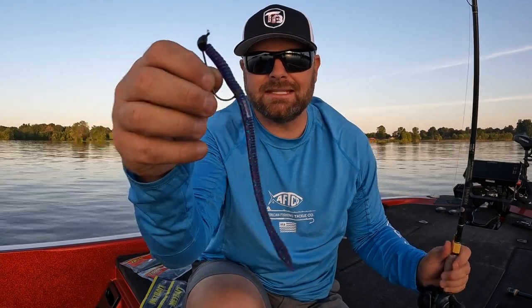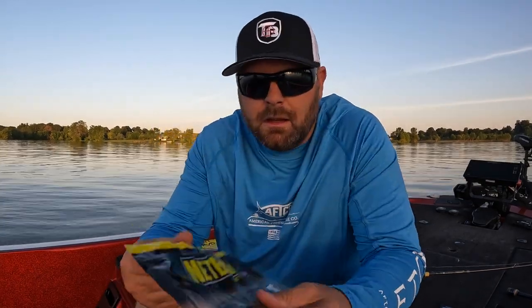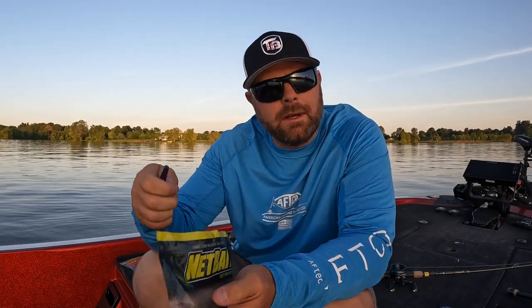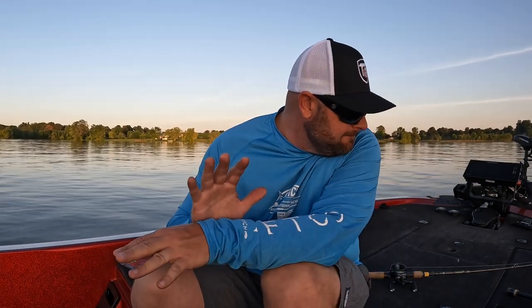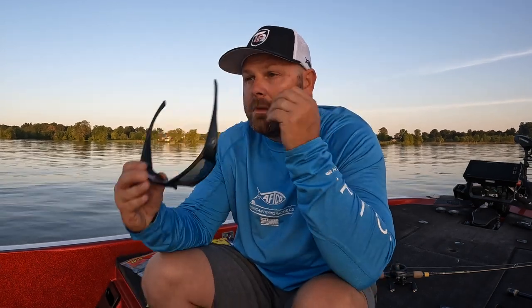Hands down my favorite shaky head in this size is going to be the T-Mac. Very, very good shaky head worm — it works well on a Neko rig or drop shot too, but for me this is my number one go-to shaky head. Now that we've talked about when, where, and why, let's talk about some of the cool baits for shaky heads.